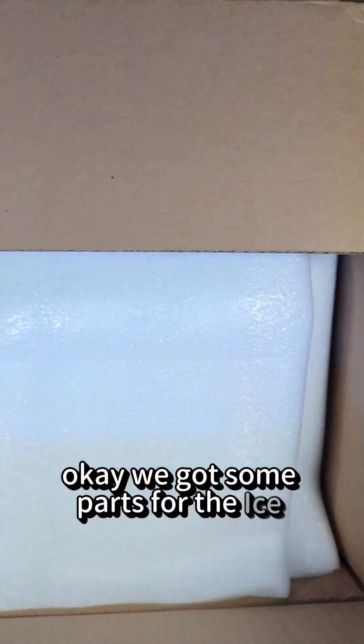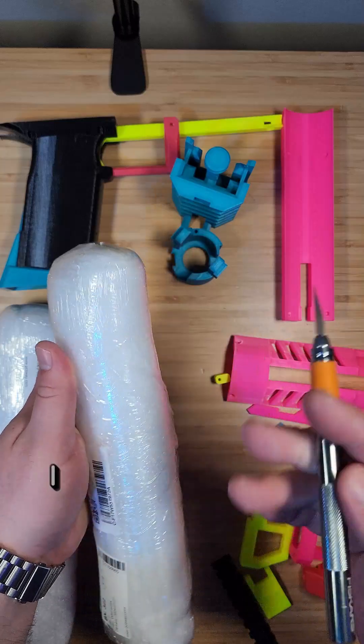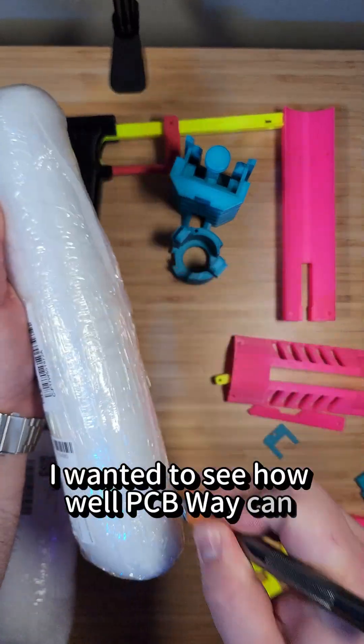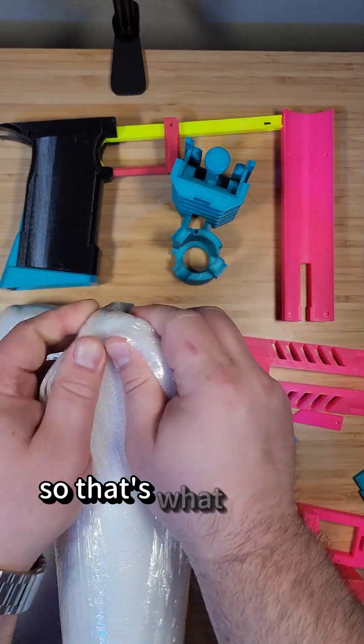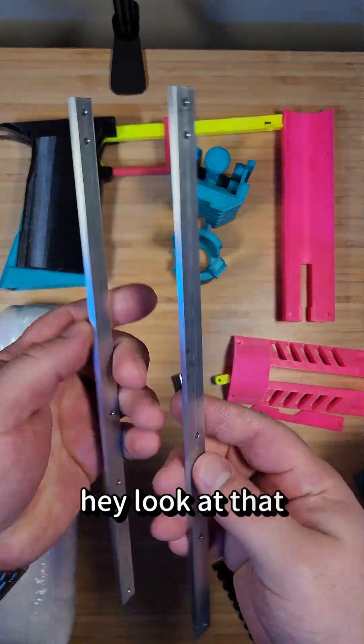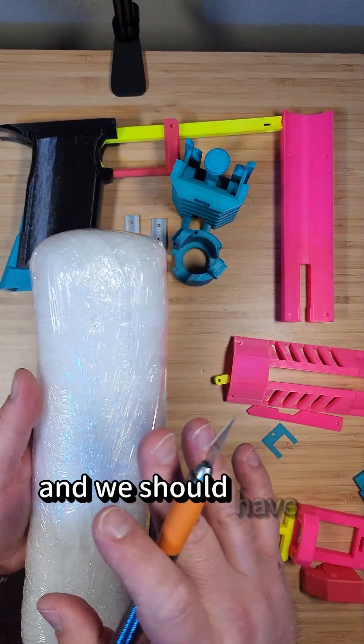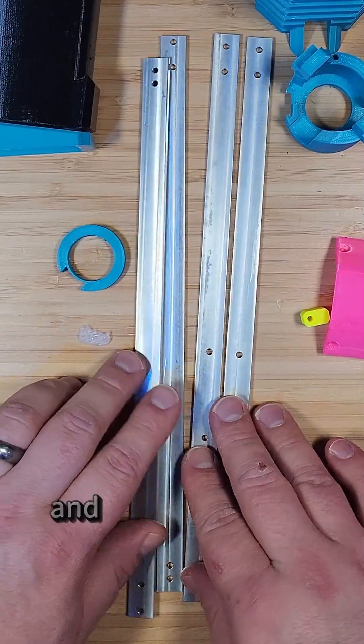We got some parts for the Ice Phoenix N from PCBWay. Let's check it out. Now I wanted to see how well PCBWay can create flat bar, so that's what should be in here. Hey, look at that — that is nice. This is a CNC flat bar out of aluminum, and we should have a couple more in here. And there we have it.